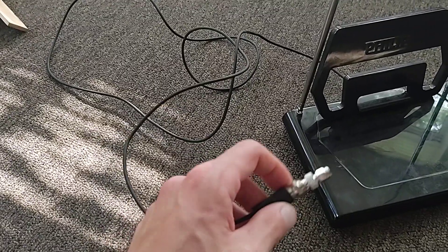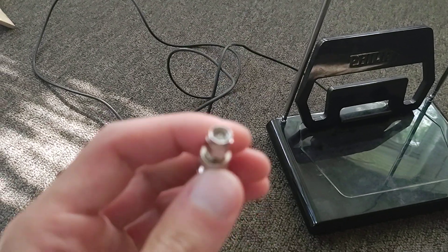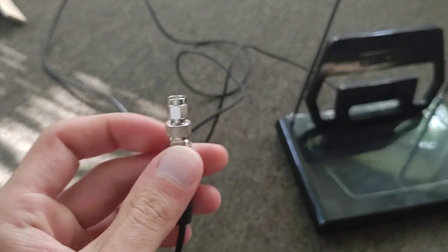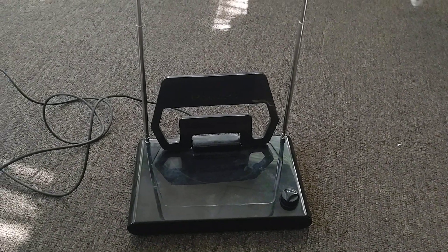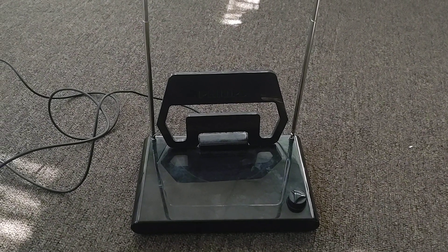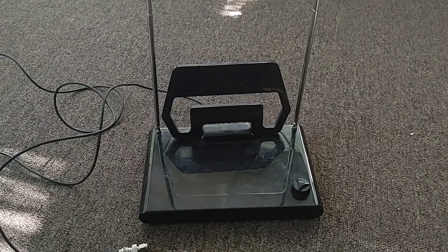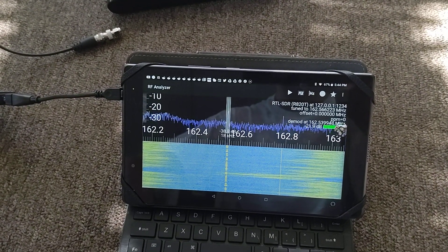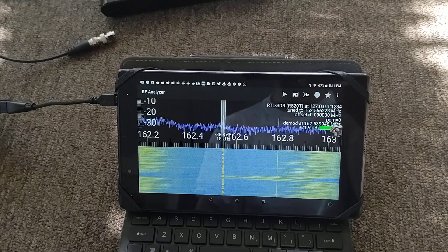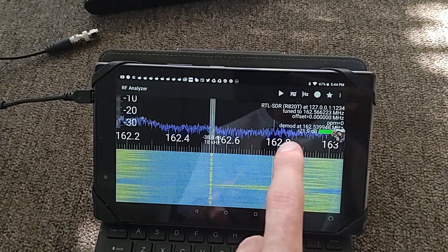I also got a coax to SMA adapter so I can use this Philips adjustable VHF, UHF, FM antenna. But so far this simple pair of rabbit ears has been good for tuning in the weather, and hopefully eventually I'll get trains and dispatchers as well, since I want to know when trains may pass nearby so I can go get pictures and videos.